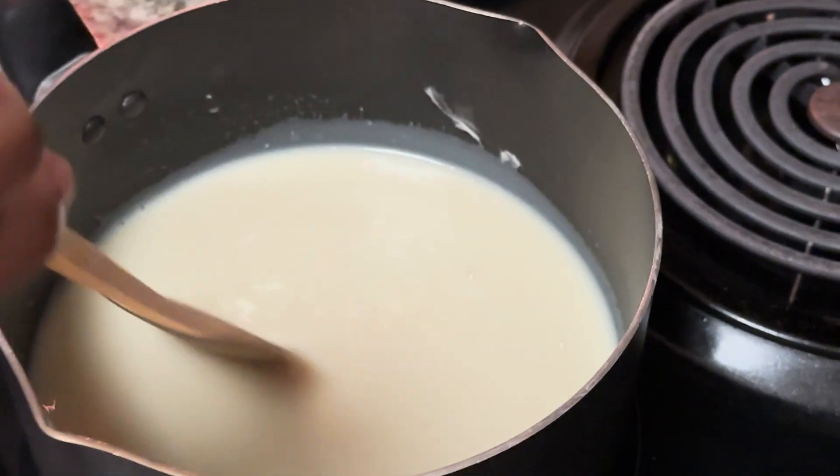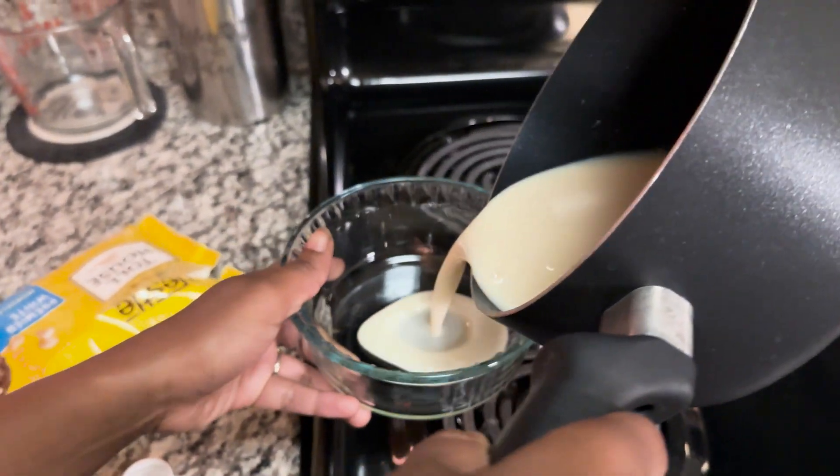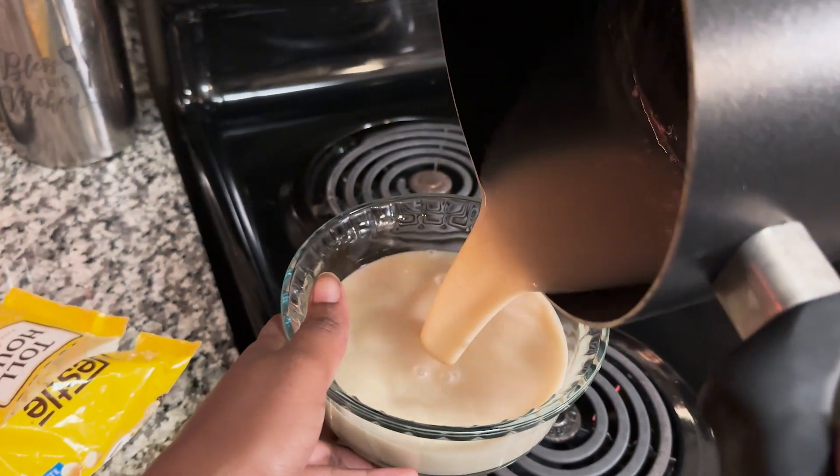It takes no more than ten minutes. After it's done heating and everything's mixed together, you can transfer it into a little bowl like I have here.